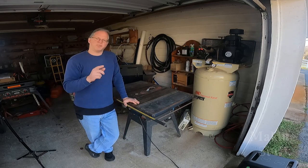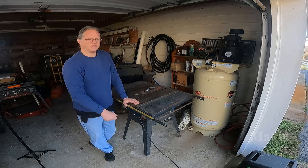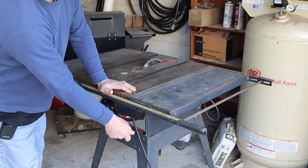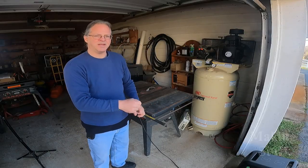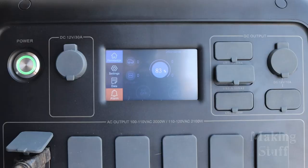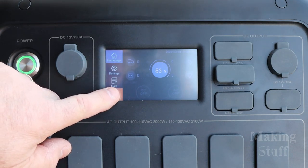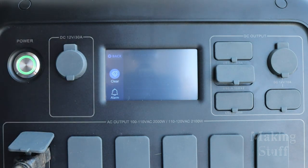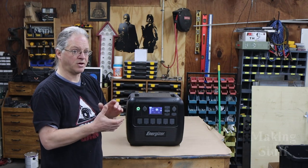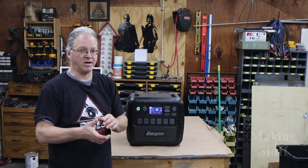I want to try something a little bit larger — I've moved over to where I keep my Craftsman 10-inch table saw to see how well the power station will run it. We have an issue: the power station is beeping. Pressing the alarm button, it says inverter low voltage. The table saw just pulls too much power for the power station to handle. The power station triggered an alarm, started beeping, and turned off the inverter. That's where the built-in protection came into play, protecting both the inverter and the table saw.